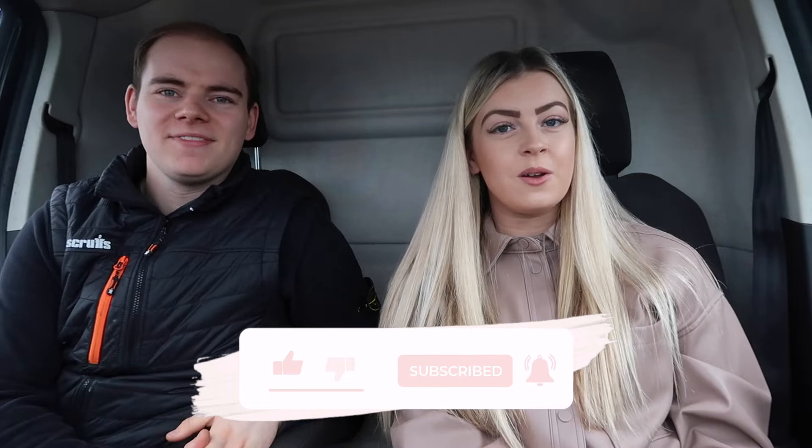Hi everyone, welcome back to my channel! For today's video we're going pumpkin picking, which we're so excited for because we've literally been waiting for this all year. We're also going to carve some pumpkins within this video, so if you enjoy make sure to smash a big thumbs up and subscribe to my channel. Let's get into the video!